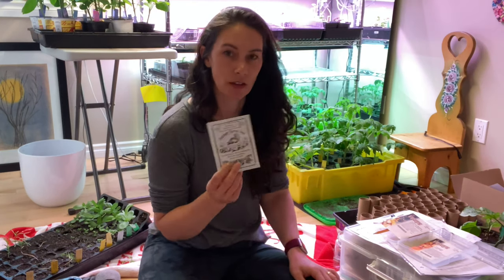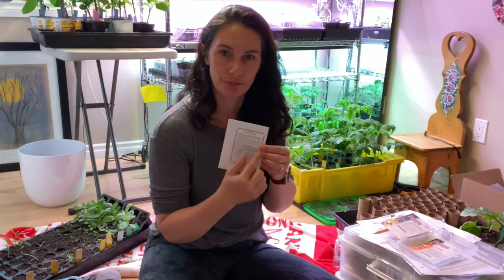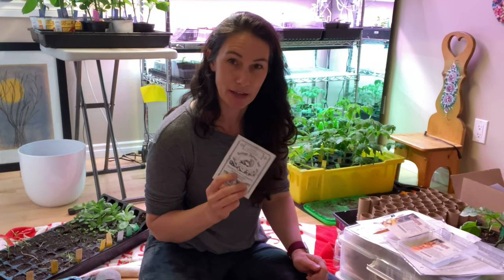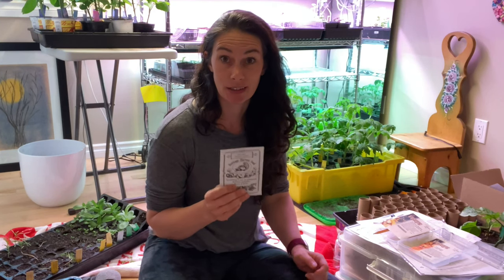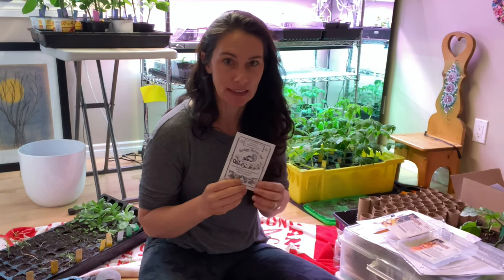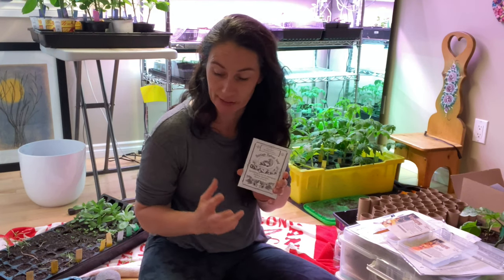Sweet Meat. This company only puts very generalized information on the backs, but my notes say it's supposed to be really good for storage and has a real nutty kind of flavor. And it comes in at ten pounds, so that's a decent size squash. They are like 100 days and I have 110 frost-free growing days, so it's a little iffy whether I'll get any fruit off of it or not. But I like a challenge — I like to try.